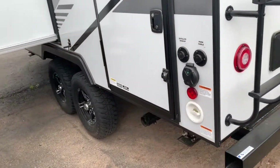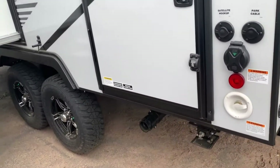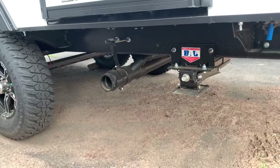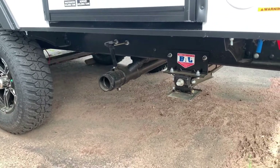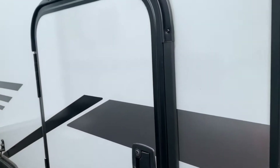Coming around on this side, you've got your hookups for your 30-amp connection, your cable hookups, and your city water connection. Down below you'll find your sewage drain — it doesn't sit way down to the floor, which is nice so you don't have to get down too far. Got a nice storage door back here as well.